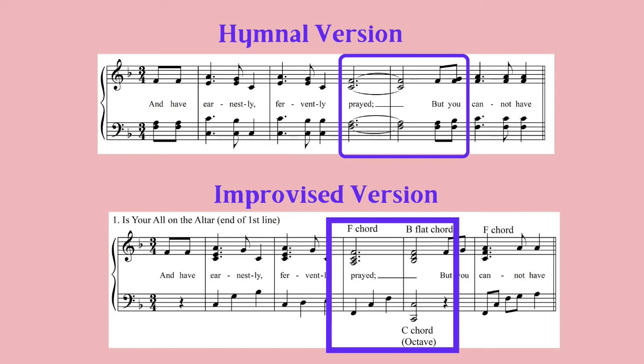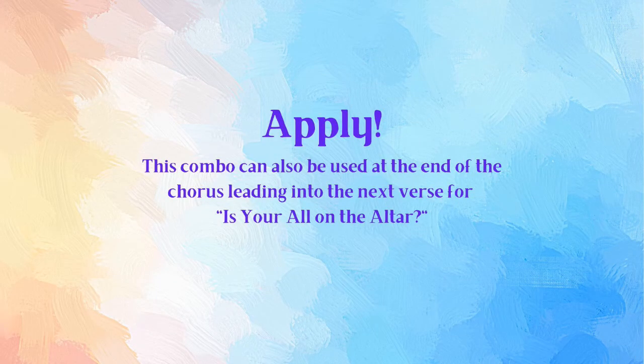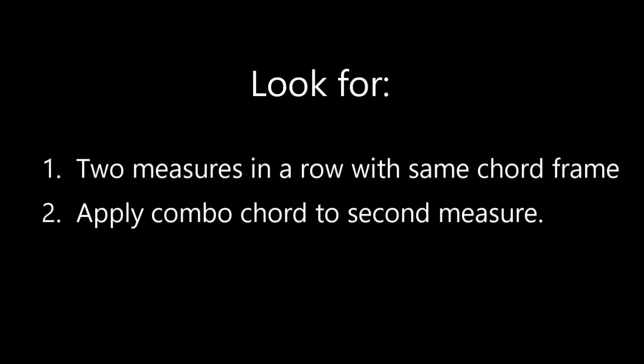Now it's your turn to apply this color chord combo to the other hymns. Remember, look for two measures in a row with the same chord frame, then apply this chord combo to the second measure of the two measures.